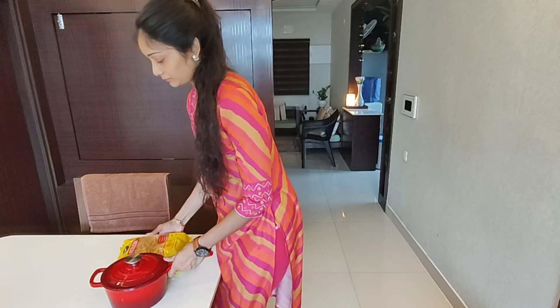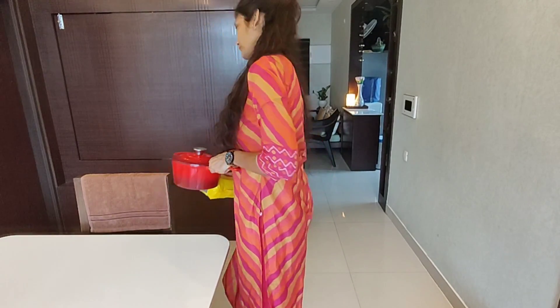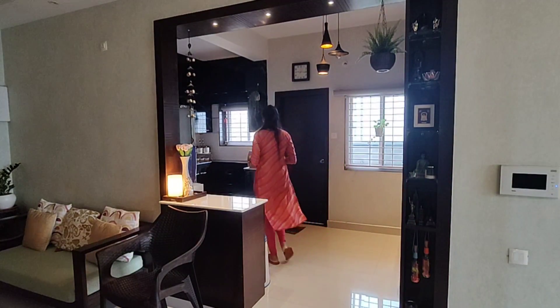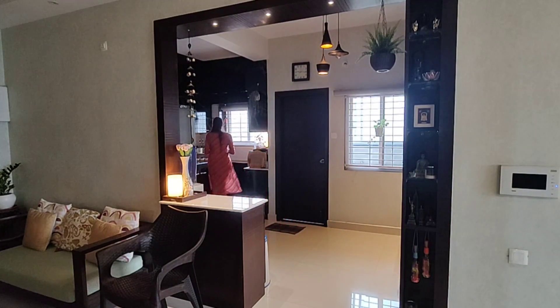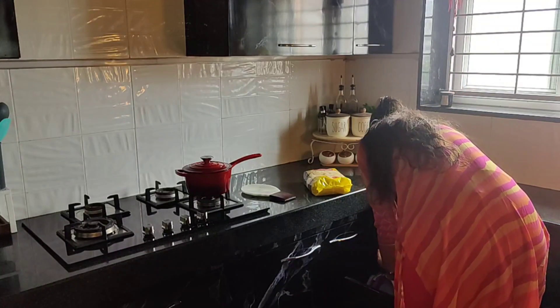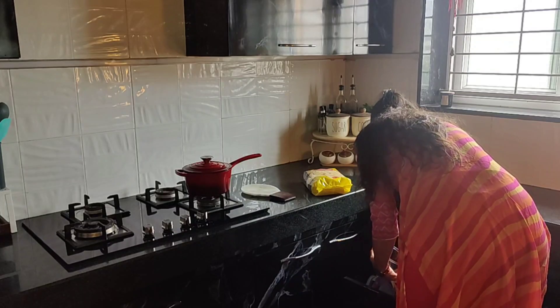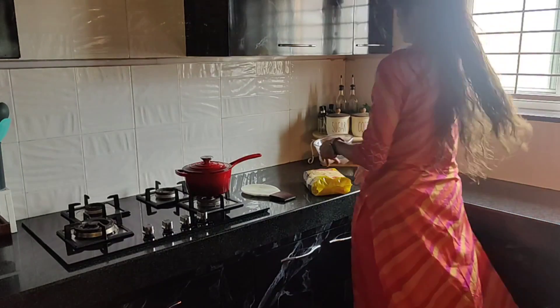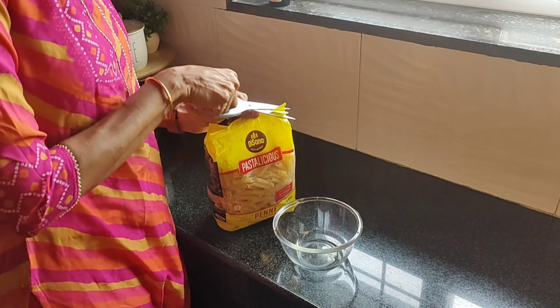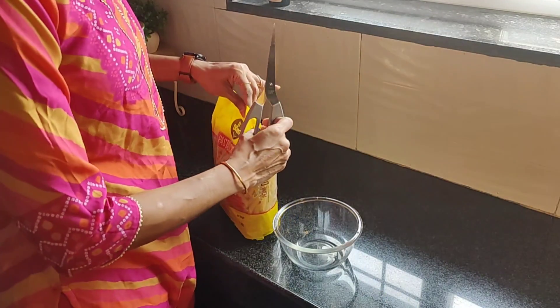Let's prepare delicious pasta in this new cookware along with Disano Penne Pasta. Disano Pastelicious Pasta has many varieties like spaghetti, fusilli, elbow pasta, macaroni and many more in its range, but my kids love penne pasta and so I chose this.